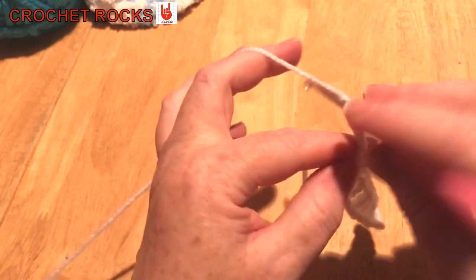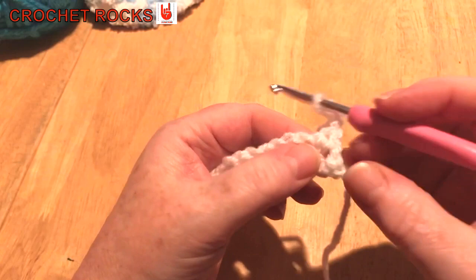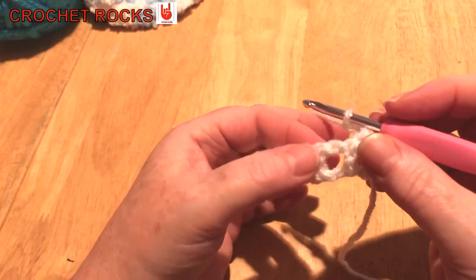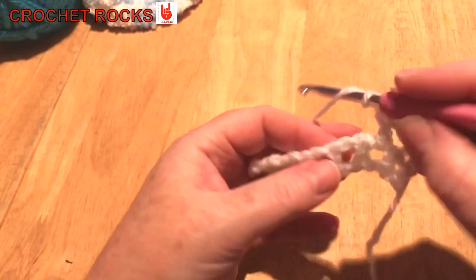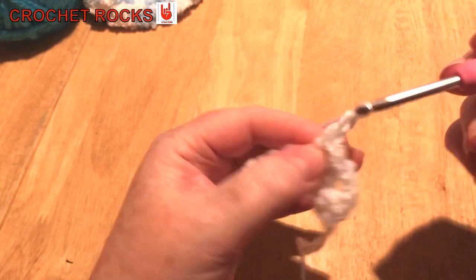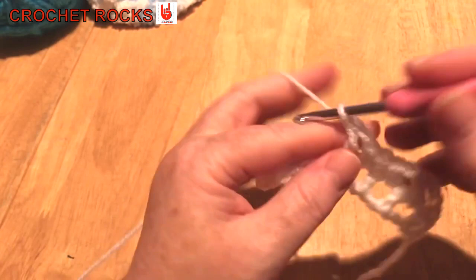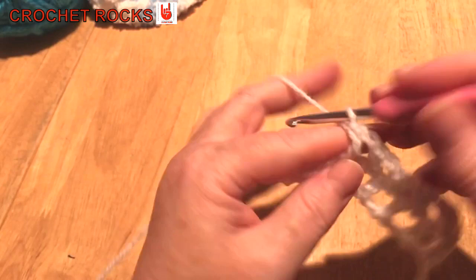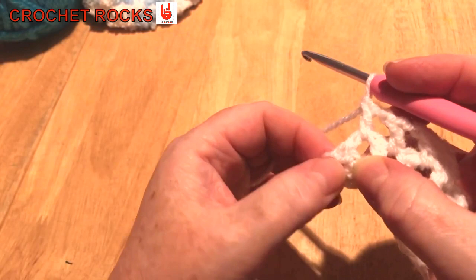Now I'm going to chain up three. I always chain two when doing a UK treble or US double to get up to the height, but we've got two here so we need to skip over this one. I've chained three and now I'm going to work in this hole — a UK treble in there, then chain one. I'm going to go in every gap all the way to the end. It's a very simple stitch.